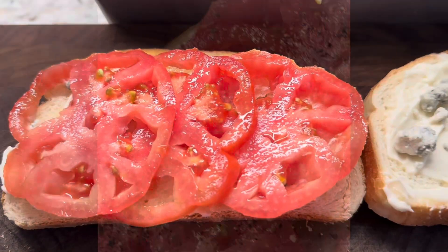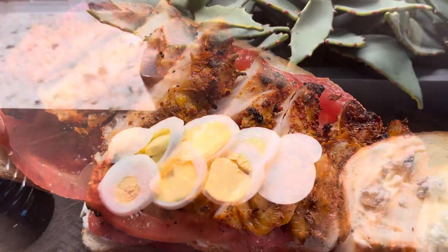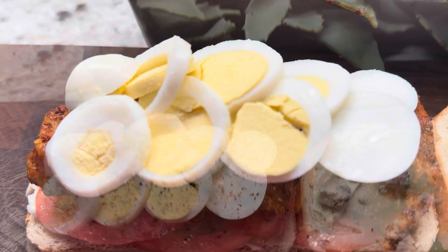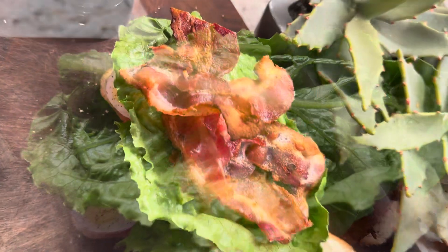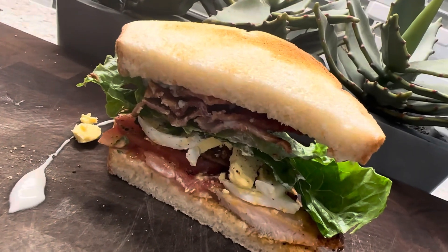Followed by some sliced tomatoes — and please season your tomatoes with flaky salt and pepper — followed by some sliced chicken, hard-boiled eggs, and season those as well. Some beautiful romaine lettuce, some bacon, of course, and how about a little bit of ranch dressing?